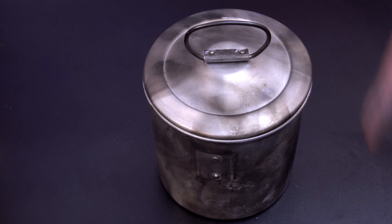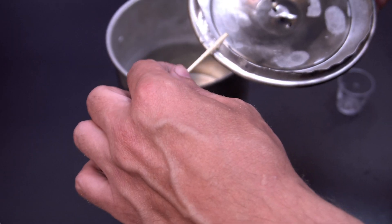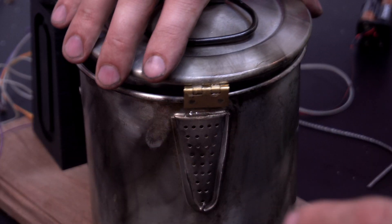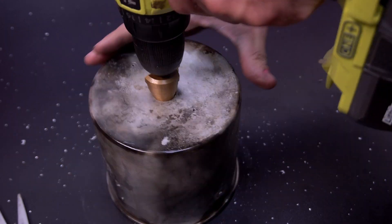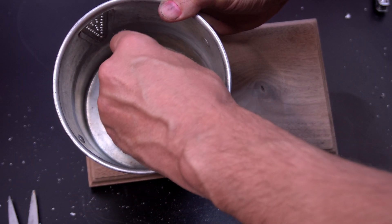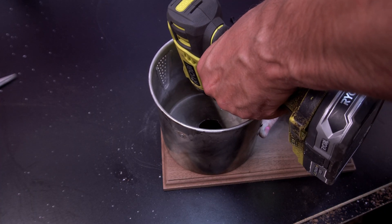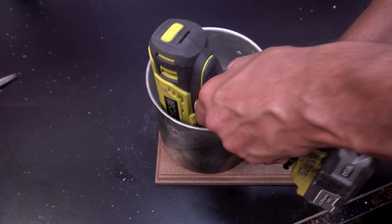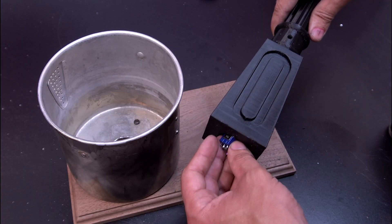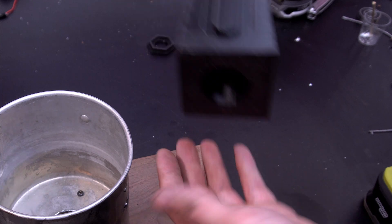Now I'm going to put a clear coat on it and then work on assembly. Admittedly, I should have put the holes in here ahead of time — I have no clue how I'm going to get this switch up there and in there. This might take some fiddling around; I'm probably going to turn it upside down and jostle it around.